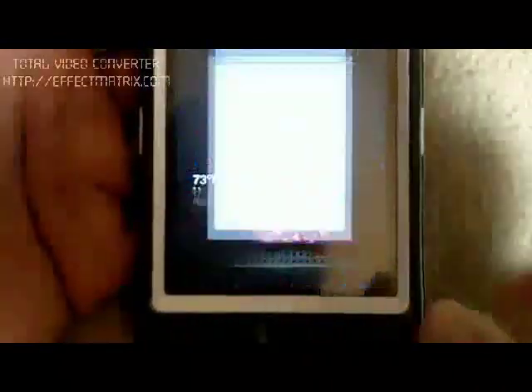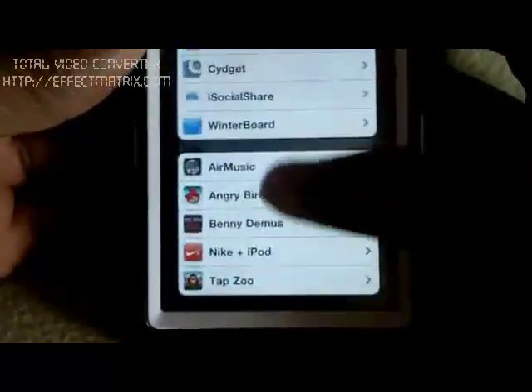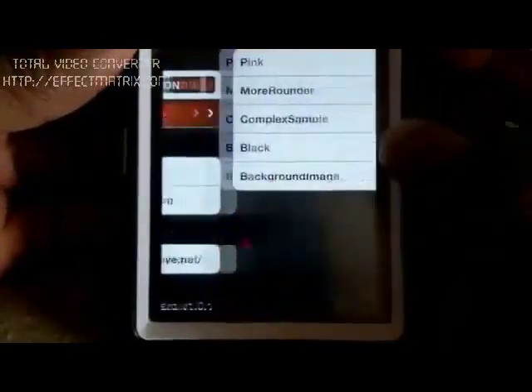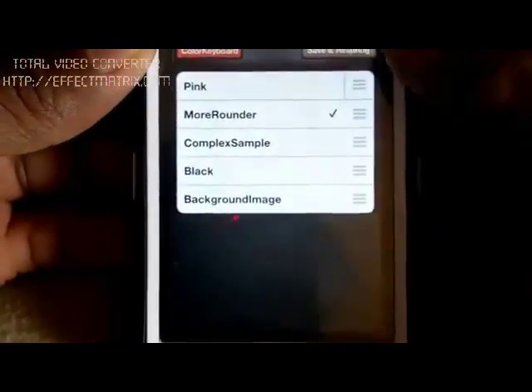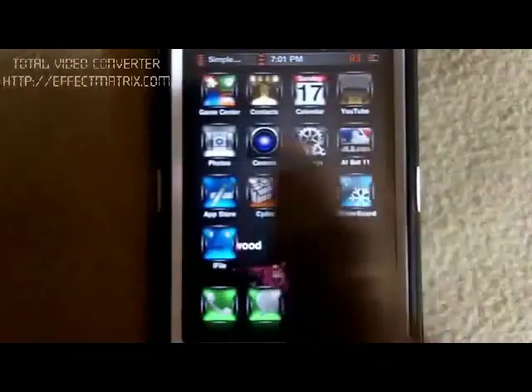I'm going to show you guys the other colors it has. Another thing is you can mix the colors if you want to — you can actually put on different ones. I haven't tried mixing yet, so I'm going to save it and come back in. And boom — that's just the plain style. It just makes the letter buttons circular.